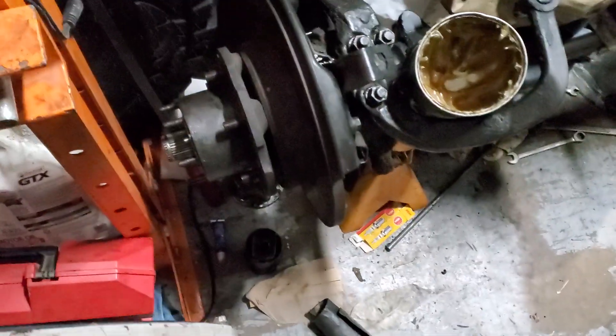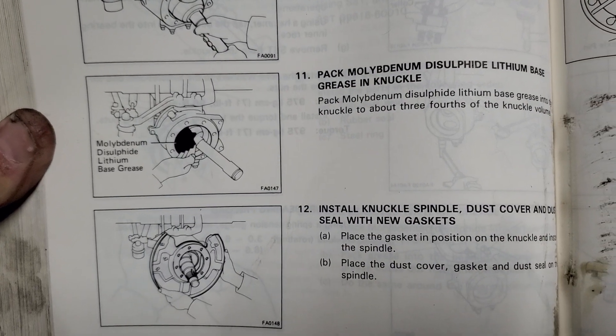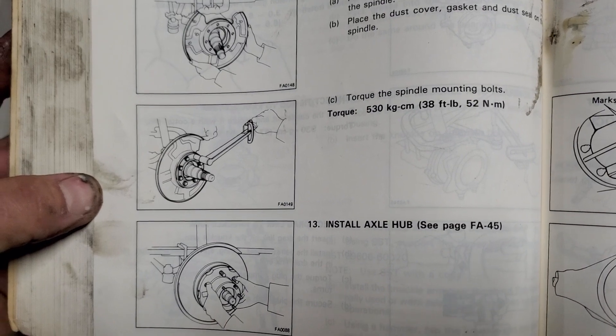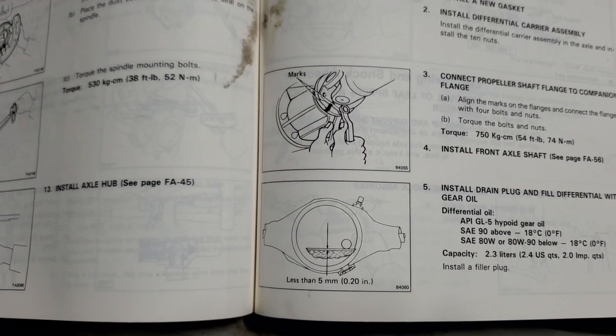Seems to be the most important thing. I had already assembled this one when I referred back to the Toyota manual, which tells you quite explicitly to pack that sucker full of grease. I'll be doing that next and then putting the hub on.